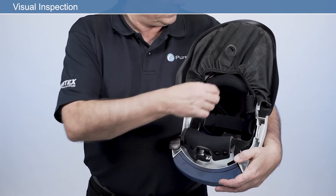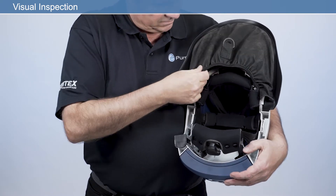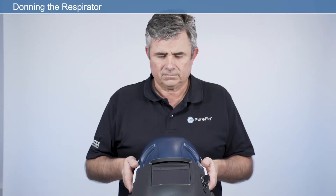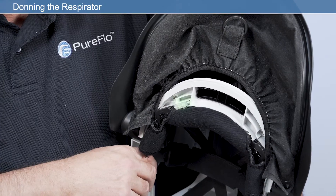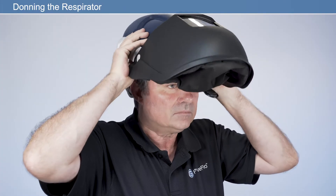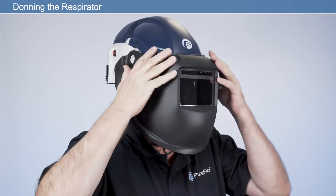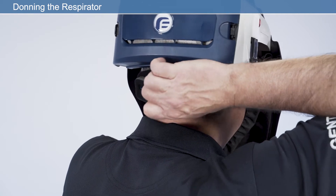Before using your respirator, check the FR face seal is inserted into the face shield correctly. For general use, the face seal should always be checked for damage and replaced if required. To don the respirator, switch the unit on using the on-off button on the side of the respirator. To ensure the unit is working correctly, check the LED status indicator is showing green. Firmly close the shield by pulling the tab on the face seal to lower the visor. Then ensure the face seal is pulled under the chin and is not twisted or folded. Modify the headband size using the headband adjuster.